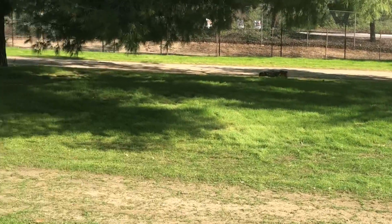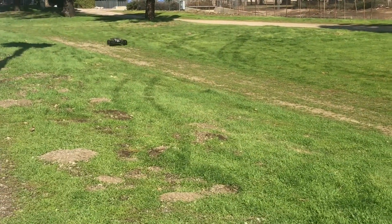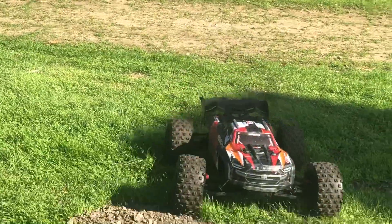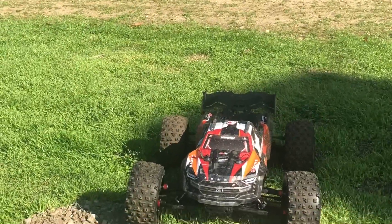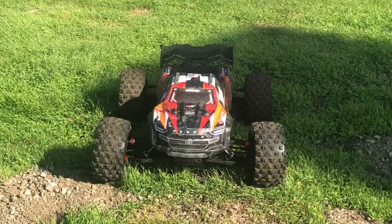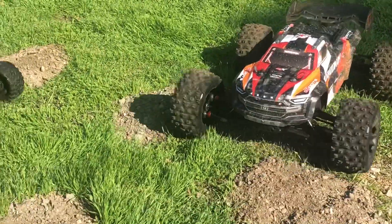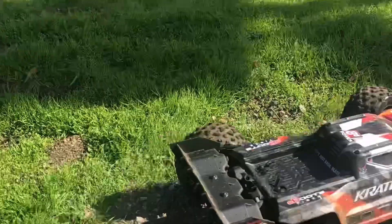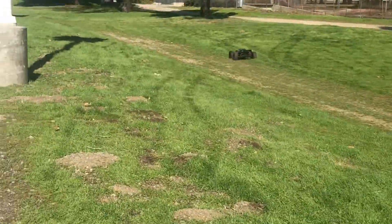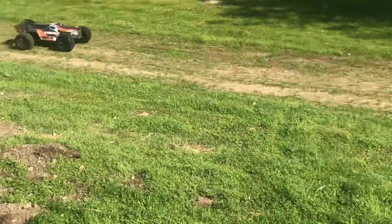Just trying to take it easy on the car right now. Looks like I got one wheel kind of bent — the left front. The left front's kind of bent and the steering is really weak to the left. I have to gas it to get it to turn. I'll check to make sure everything's lubricated, nothing binding.